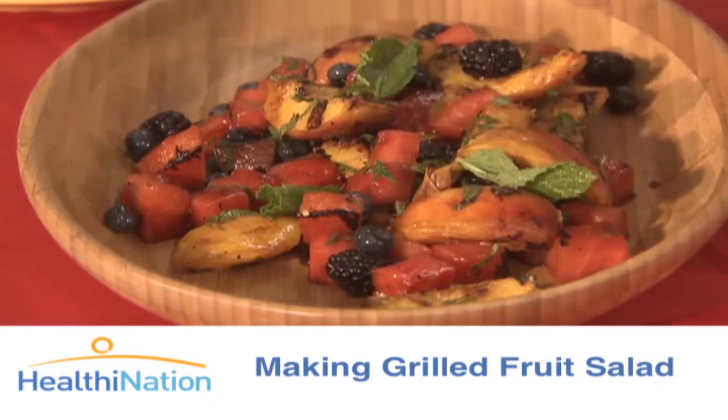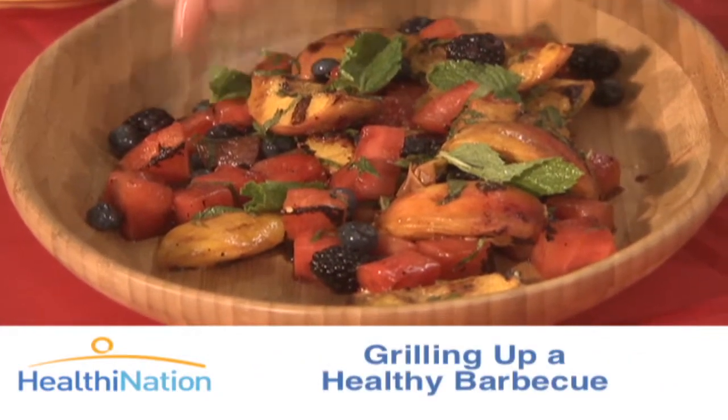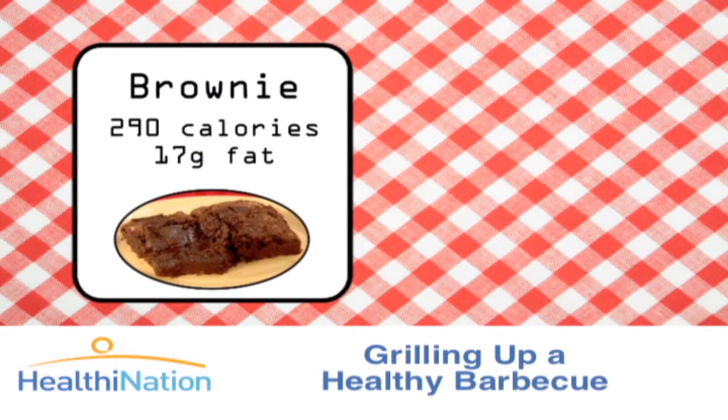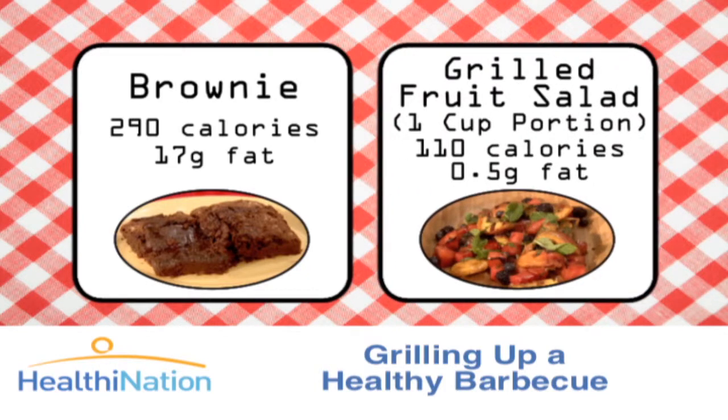Just some fresh pieces of mint. Let's take a look at how they stack up against our traditional desserts. As we mentioned before, these brownies packed in 290 calories and 17 grams of fat. But Chris' amazing grilled fruit only has 110 calories and half a gram of fat for a one-cup portion.